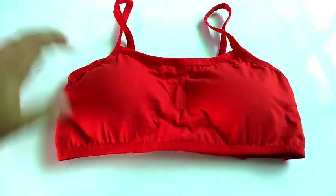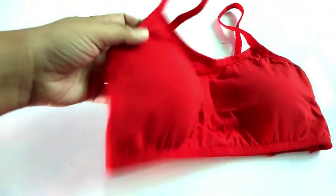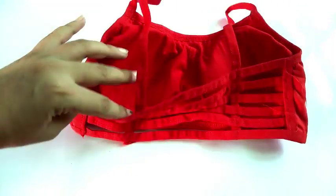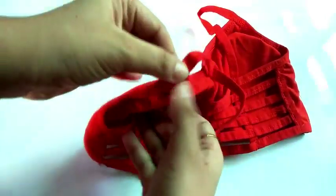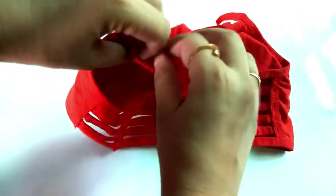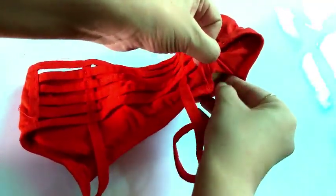We wear it and then wash it as soon as it gets worn out. The cup also gets bad, so it doesn't have any benefit, and it doesn't work for a long time. I am going to explain that in the bra, something happens in this way. Don't wash it incorrectly, otherwise the durability will decrease and it won't last long.